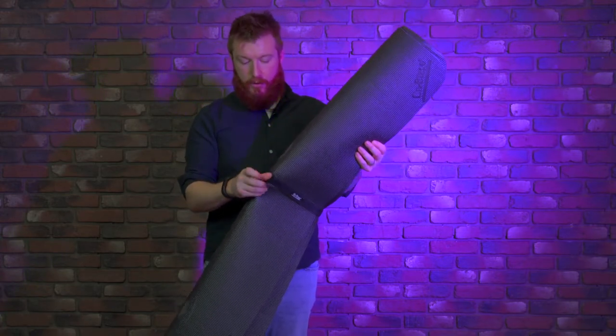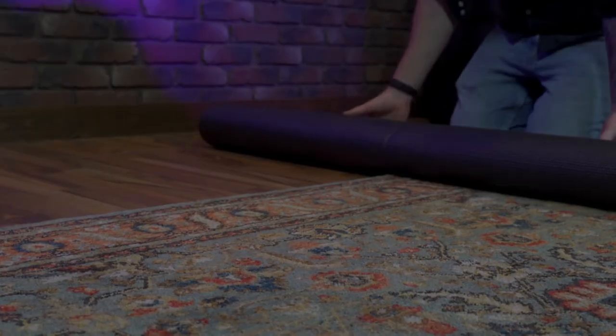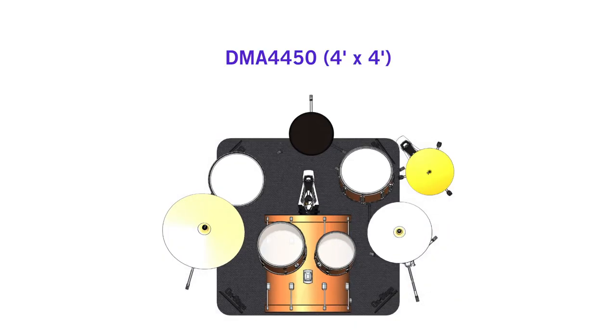It has a little velcro strap that comes off so you can keep it rolled up while in stow, unroll it, throw it on the ground, set your kit up, and you're good to go. We also have a six by four version, the DMA 6450, and a four by four version, the DMA 4450. You can check out these products and more at on-stage.com.